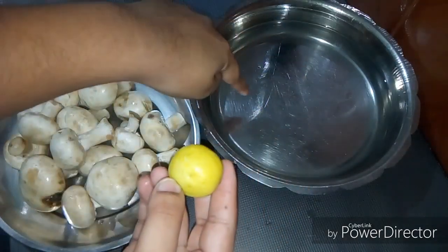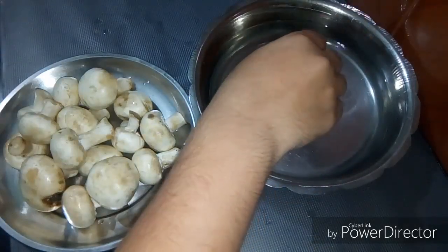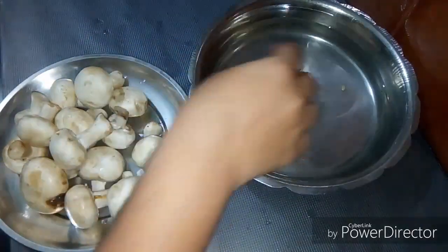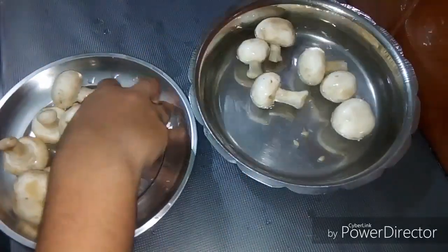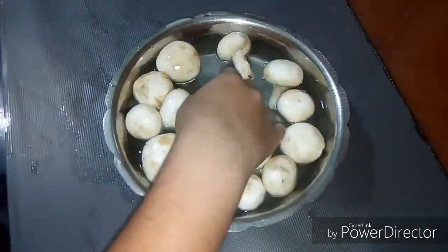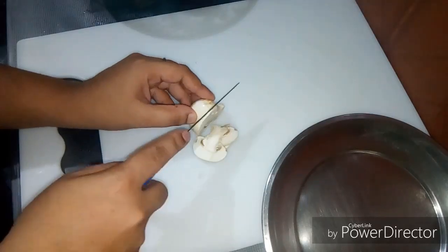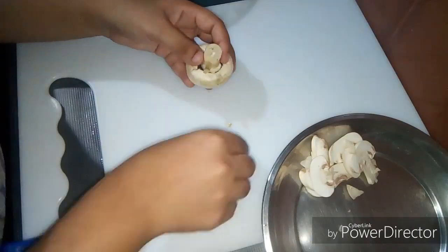When we cut the mushrooms, we wash them and add the lemon juice. We will wash the mushrooms in lemon water. We will wash the mushrooms and cut the mushrooms.